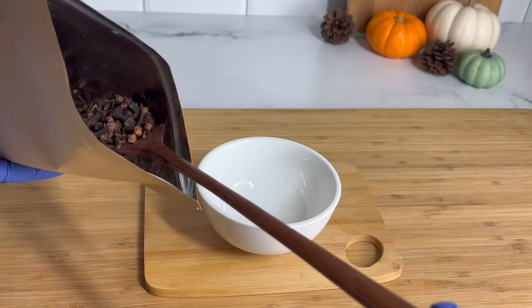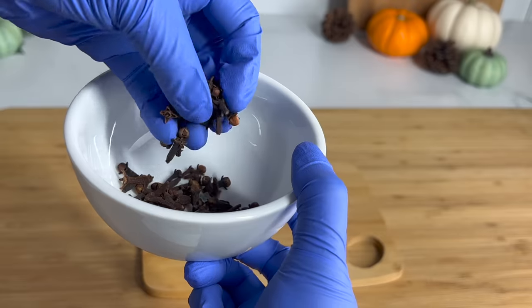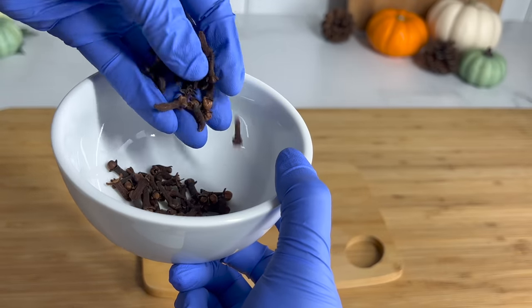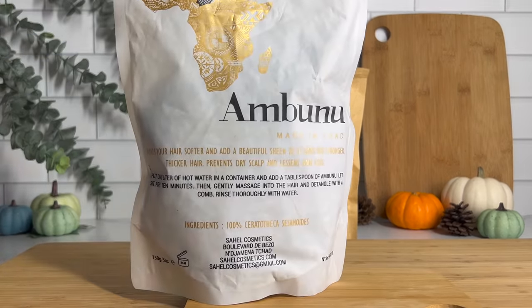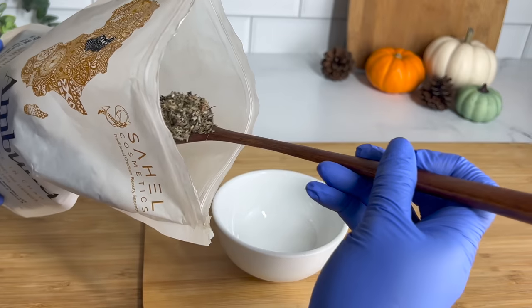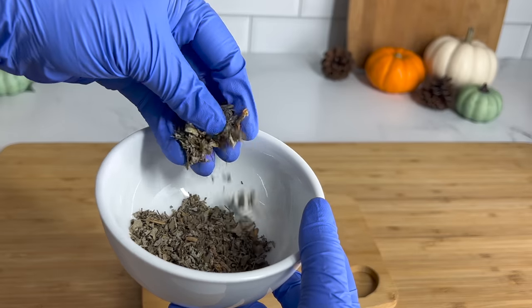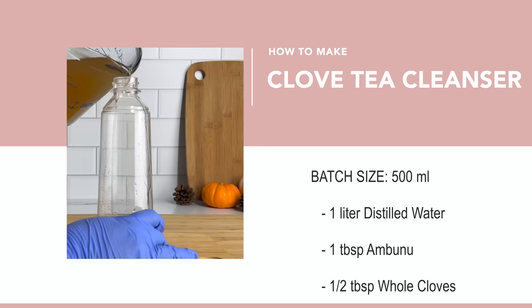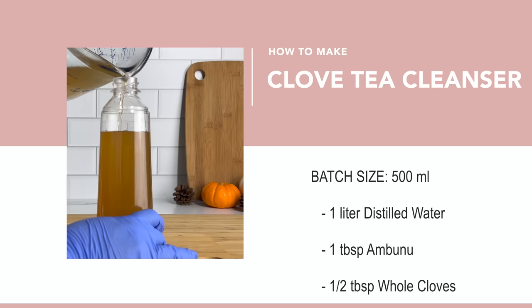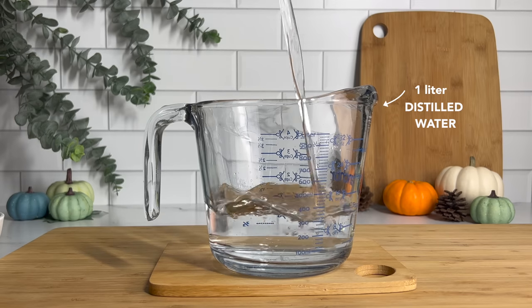The first herb is cloves. You guys have probably seen cloves all over YouTube — it's definitely a powerful herb that can help to detoxify and cleanse the scalp. Next I'm going to be using abunu. You guys have seen me use abunu so many times. It naturally has cleansing properties that can help to cleanse the scalp, as well as help moisturize and detangle the hair. So let's go ahead and jump into the first DIY, which is the clove tea cleanser.